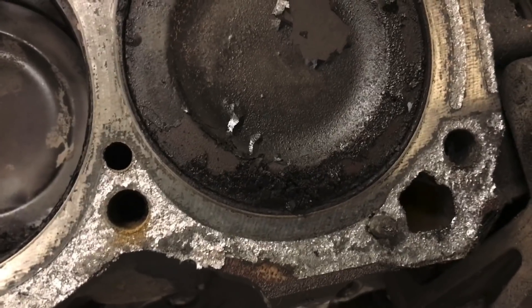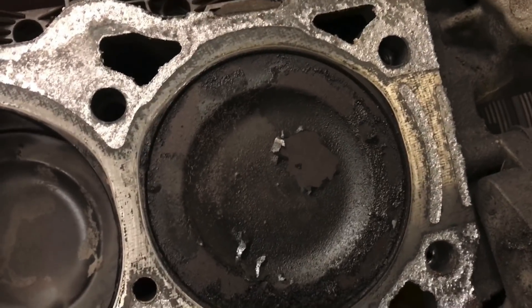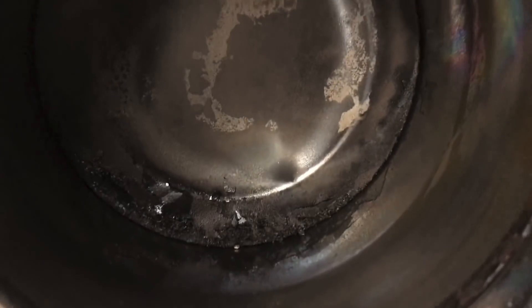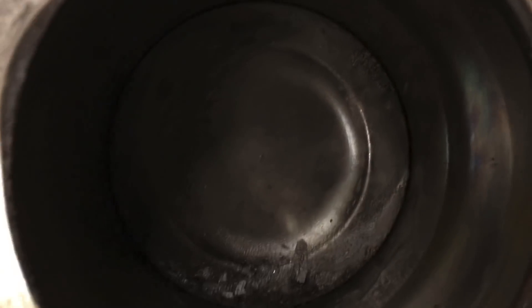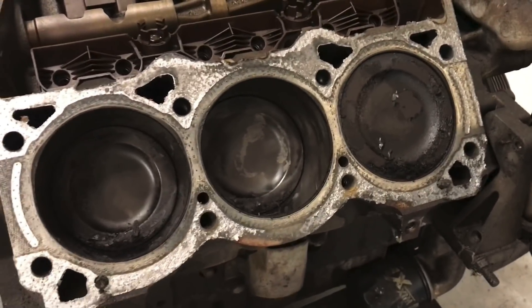So if you take a look at this, we've got some deposits on there, but I don't see a big damaged piston — there's no big chunk out of it or anything. That's good news. Just need to vacuum this stuff up. Right now I don't see any big gouges or anything, just stuff I need to get out of there. I think maybe our head swap is going to work out.